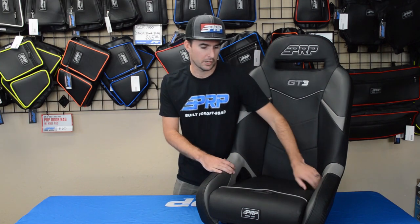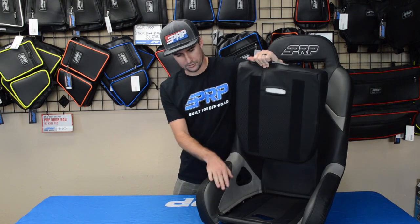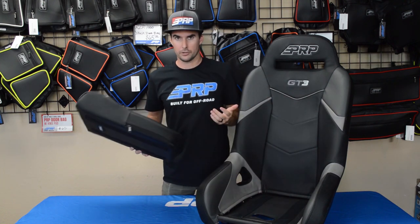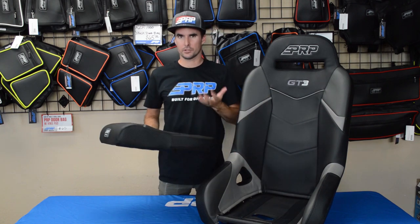For this new seat, we've added some new features, first being a removable seat. It makes it a lot easier to get in underneath, clean out, and also, like our other seats, still allows water and sand to drain out so it doesn't puddle in your seat with you.